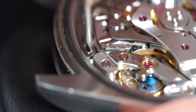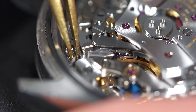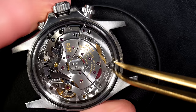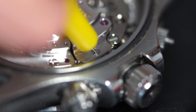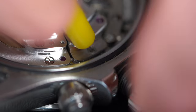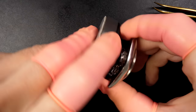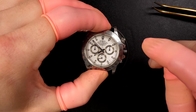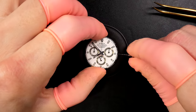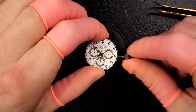Below the rotor we can see the balance on this movement — how beautiful it is with the blue hairspring. Just going to remove the case clamp, then free the crown and winding stem. There we go — we should be able to take the caliber out of the case. Look at this beautiful dial — so pure. I love the Rolex dial.